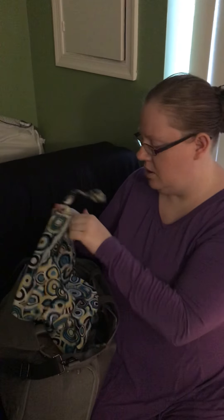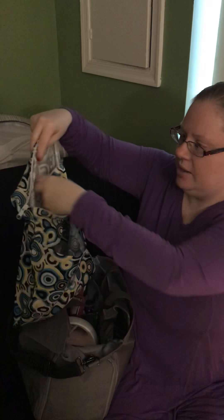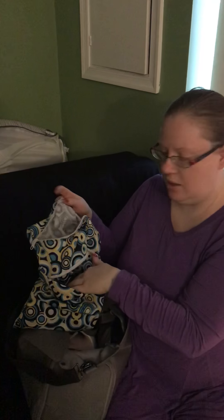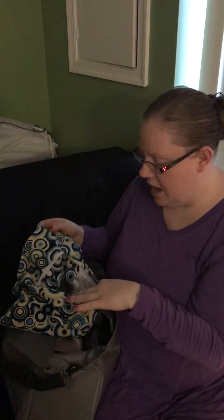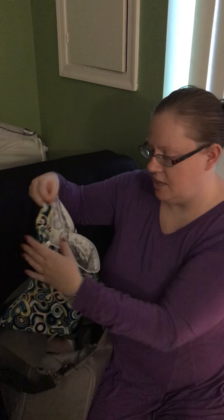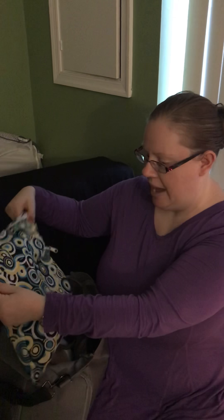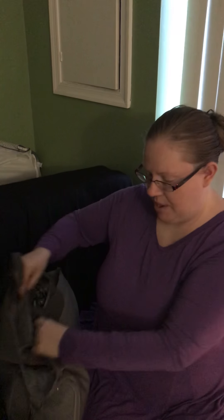I also wanted to show these reusable wet/dry bags that I use for my pump parts. They have a front pocket and a waterproof inside pocket — they're mostly used for bathing suits or separating dry and wet clothes, and some people use them for cloth diapers. I've been using them for pump parts so I'm not going through millions of Ziploc bags. I put clean parts in the front and dirty ones on the inside, then throw the whole thing in the laundry and reuse it. It also looks really nice in the fridge at work since it's not a clear Ziploc, and it fits neatly into my MomCozy bag.